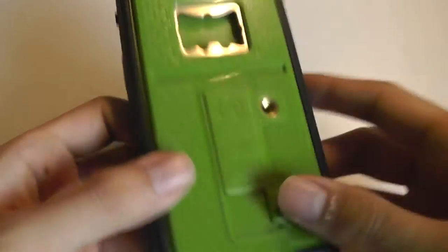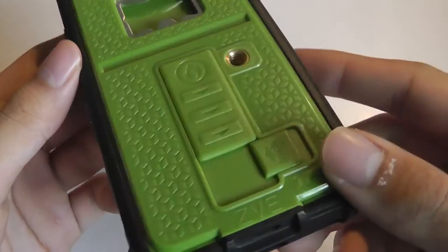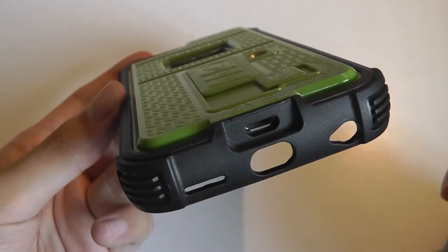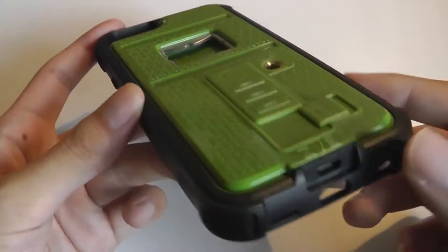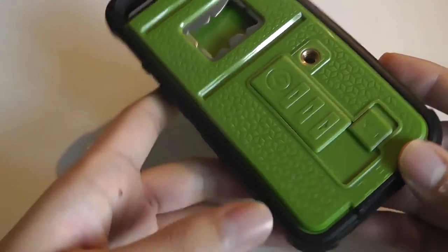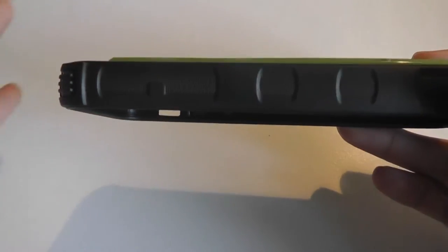Taking a look at the case itself, it is slightly larger than an average case because it has an extra component integrated for the cigarette lighter part, which uses a micro USB tip to charge. A micro USB cable is included in the box, and fully charging the cigarette lighter component takes roughly 1.5 hours. The rubber is quite thick, so it's easy to hold on the side, making the phone slightly less slippery in the hands.